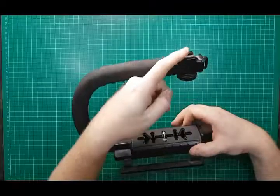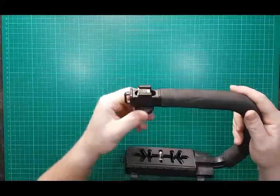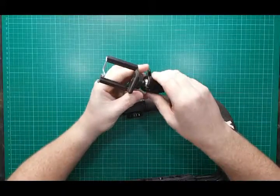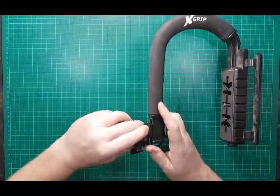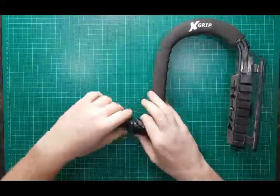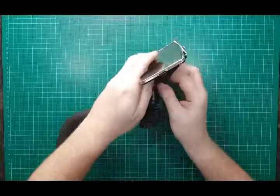Once you've added on whatever you're going to add on to this front bit — the front bit has a sort of adapter that takes things like this here. If you wanted to use an external screen or something like a mobile phone instead of using the smaller screen on the DSLR, we can insert this here and tighten it down as a screen holder for a phone.